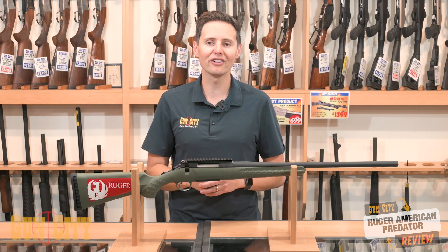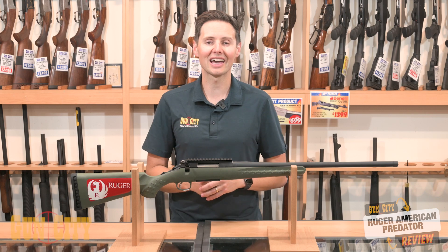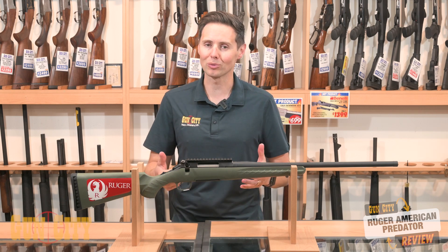So, if you're looking for a good hunting rifle, or something to go down to the range with and shoot some targets, at a really good price point, you should come in and check out the Ruger American Predator in 6.5.